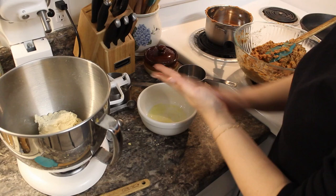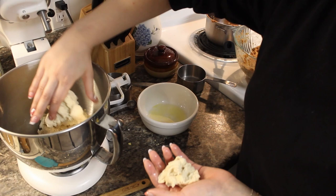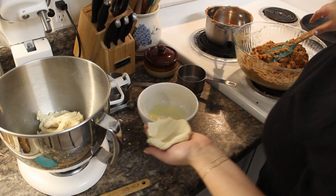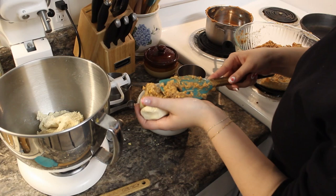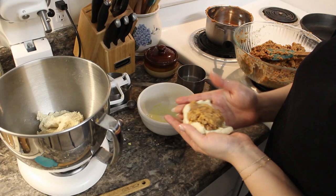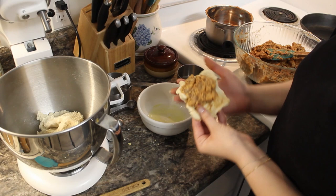For the pupusas, I'm going to put a little bit of water and oil on my hands, grab some of the dough, and make it into a little bowl. Then I'm going to put a little bit of the stuffing into it. I don't feel like I made it bowl-y enough — I need to watch the TikTok again to see what they did.